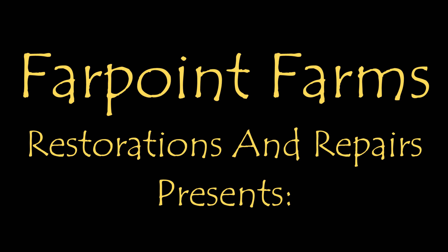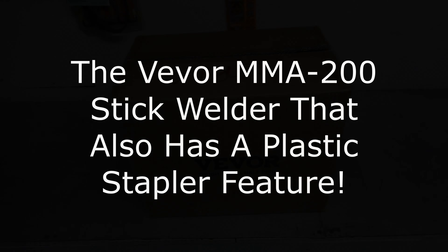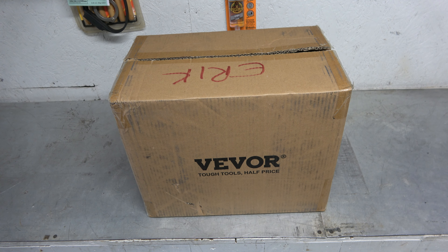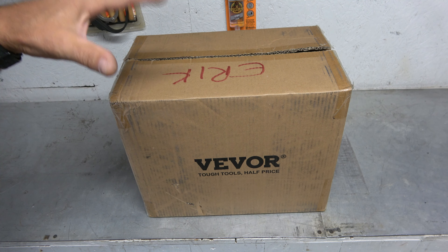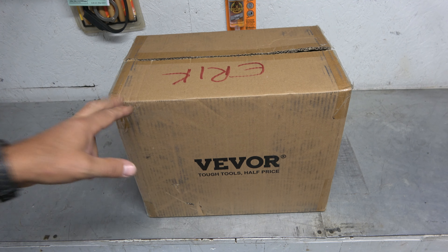There's always something that needs a little fixing on Farpoint Farms. Hey guys, it's Eric here at Farpoint Farms. Check it out — Vavor sent me another really cool little multi-use welder. It's the MMA 200.